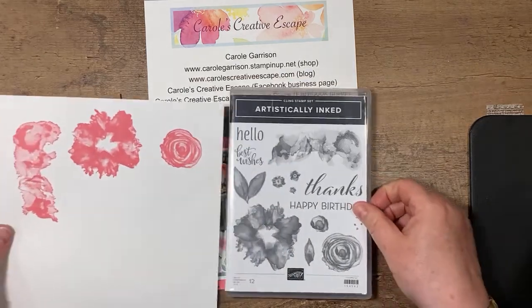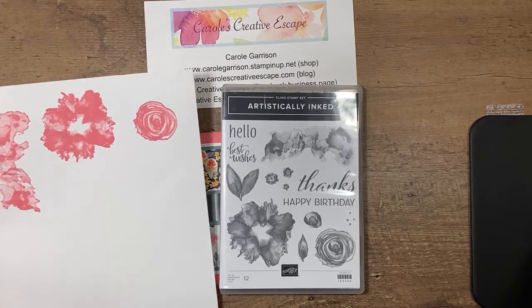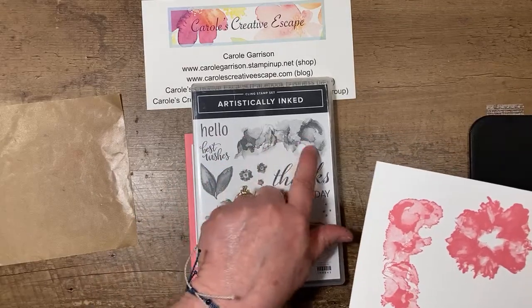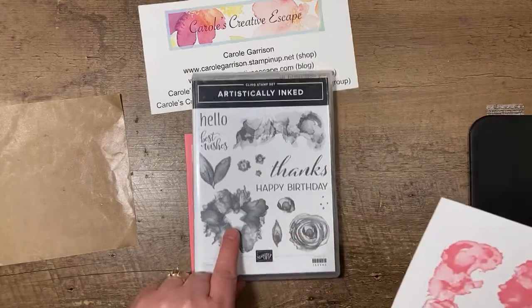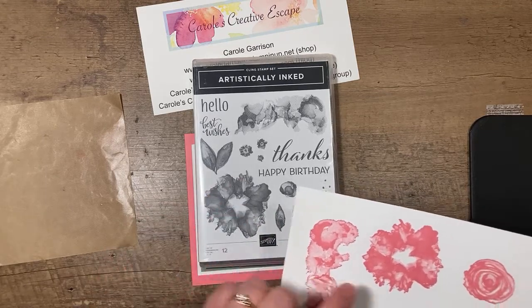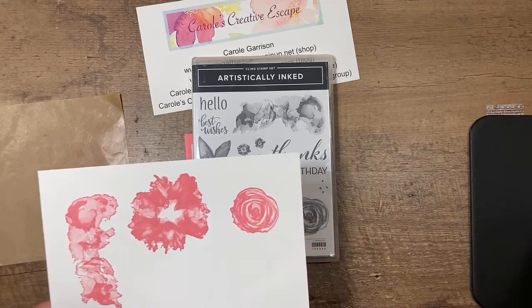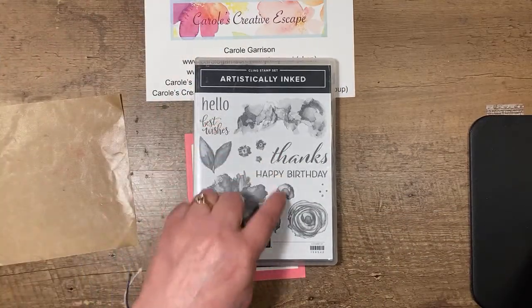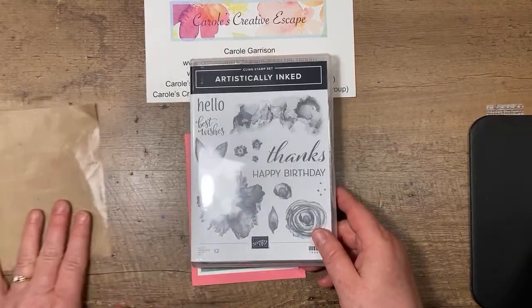This stamp set creates a watercolor or alcohol ink look, which is really big right now. There are probably three or four different shades of polished pink visible once you're done stamping. I really love how the rose from this stamp set turns out — a lot of shading and tones show up in it. The greetings are very good too — there's a big cursive 'thanks' on there — but I chose to use the hello greeting. You'll be seeing more of this stamp set in future videos.